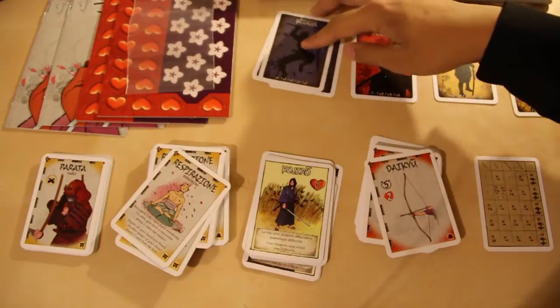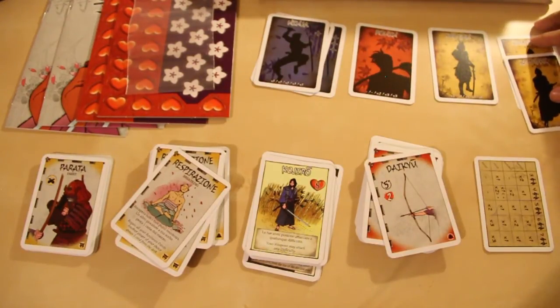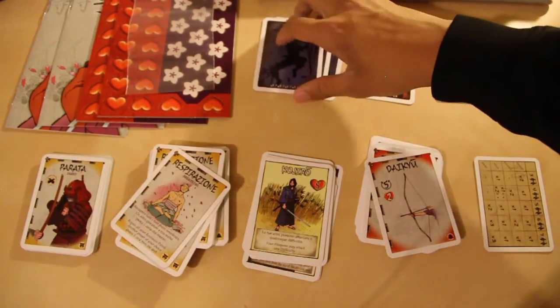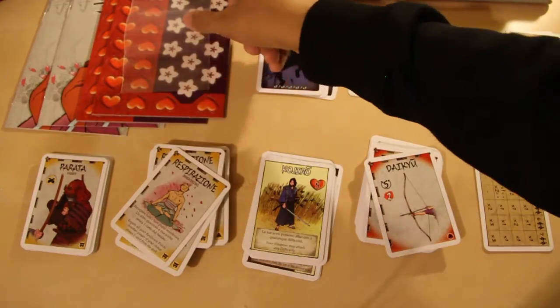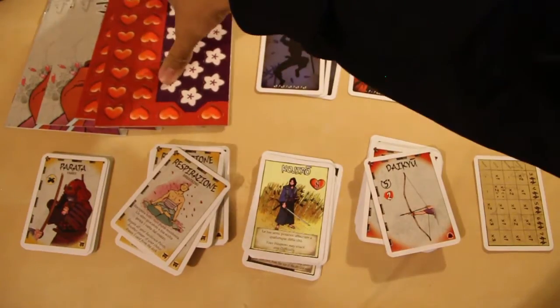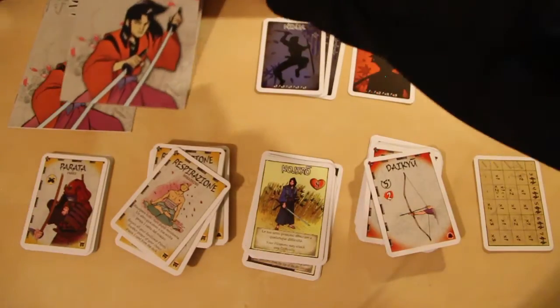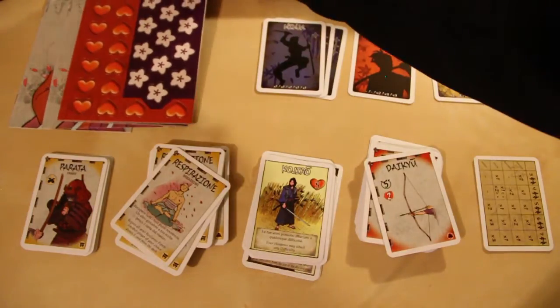You also get your little team indicators, because I think this game is a team versus team game. Moving on, there's a baggie for the punch tokens — hearts that look like lotus flowers. You also get two manuals, one in English and one in some other language that I don't want to butcher.